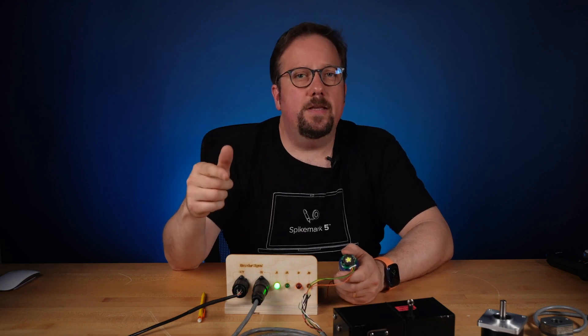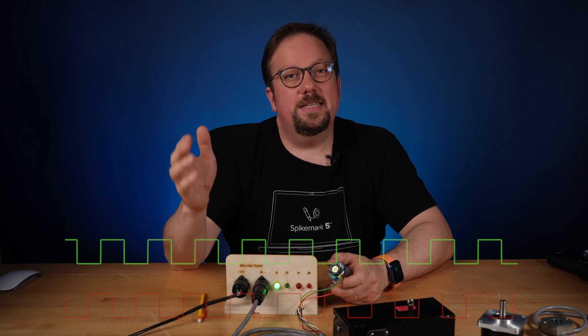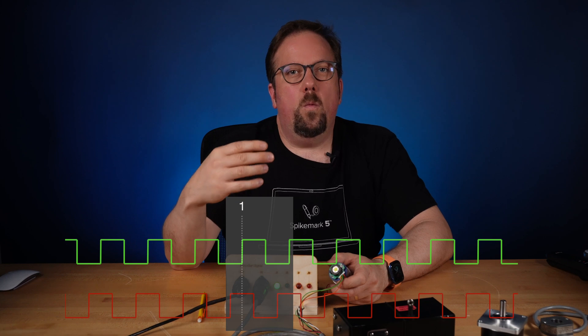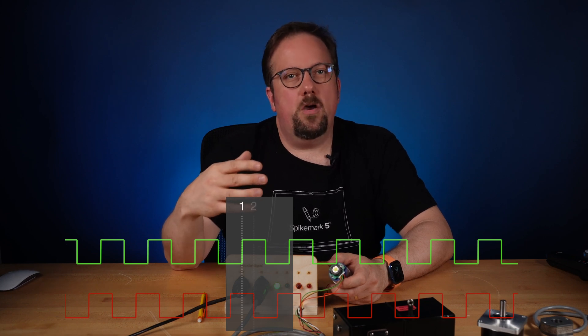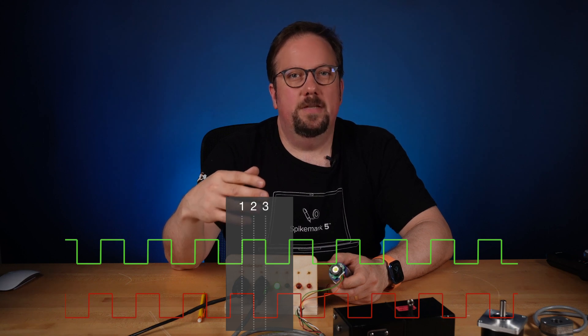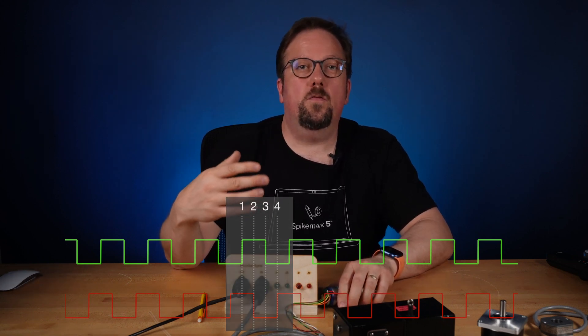A side benefit of the dual channel signal worth mentioning is that for each pulse, we gain four countable states. So a 1024 PPR encoder has 4096 counts per revolution, effectively quadrupling the number of positions we can decode from the pulse stream.